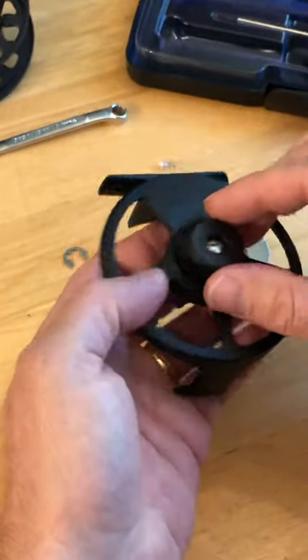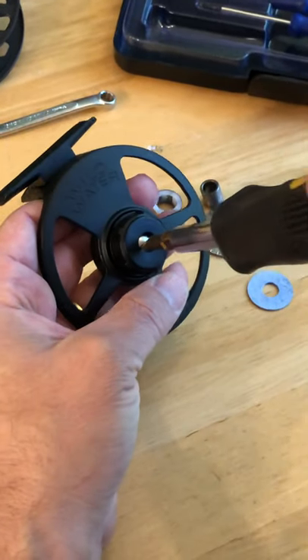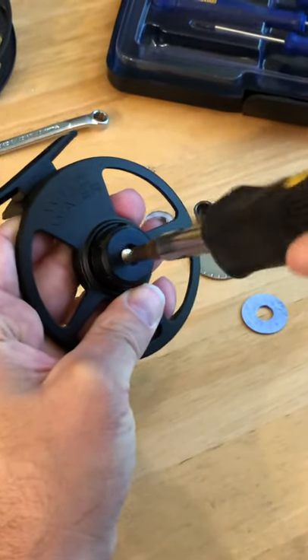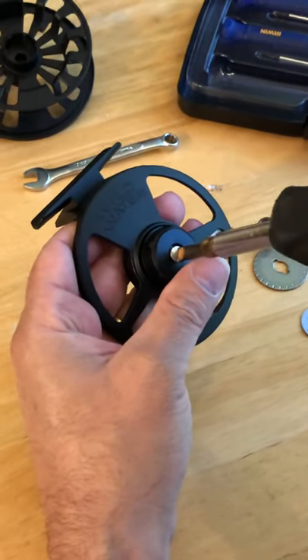Flip the reel over. This is a left-hand thread, not a right-hand thread, so to get it off you're going to turn it clockwise, not counterclockwise. Turning it counterclockwise is going to make it tighter.